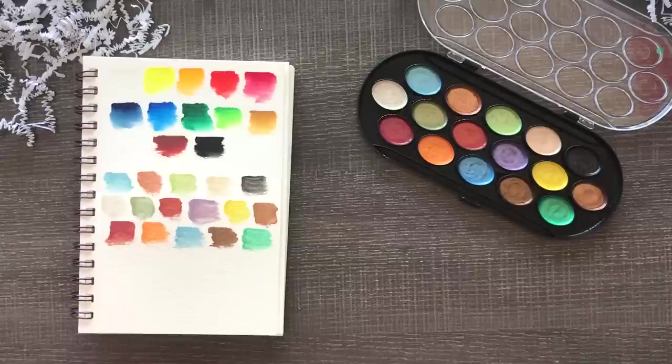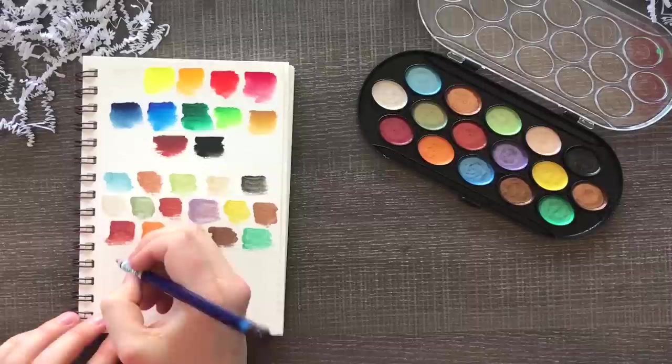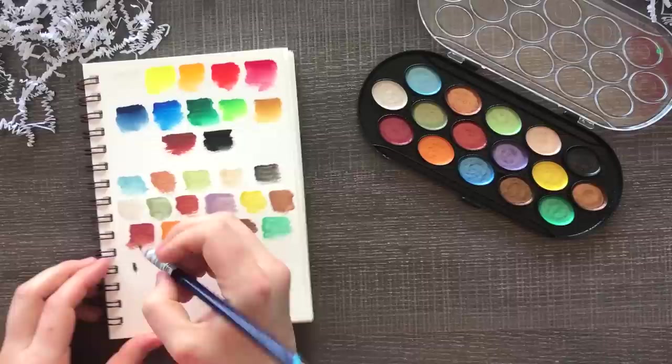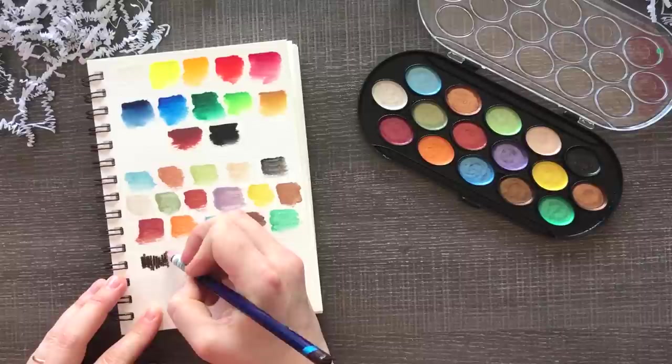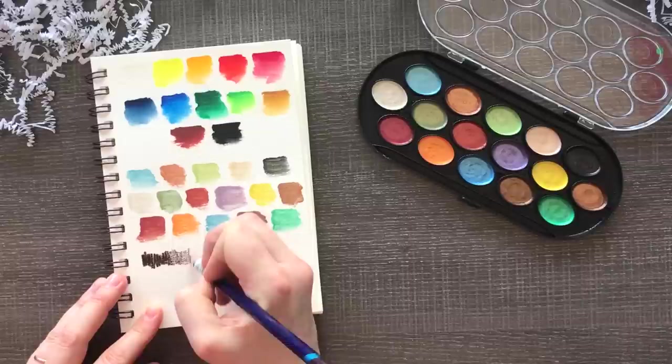I almost forgot our Derwent watercolor pencil. I think I'm going to use this to ink my drawings instead of using a pen like I normally would — just stick to the watercolor and the pencil. I think it would be really fun to do some brown line art instead of black. It might add a really nice earthiness. Maybe I'll fall in love with it — you never know when you try stuff.